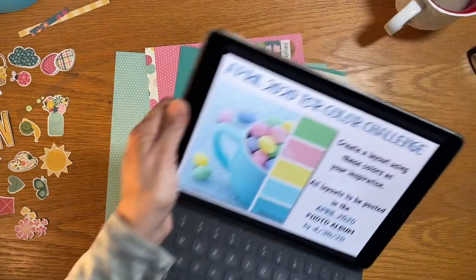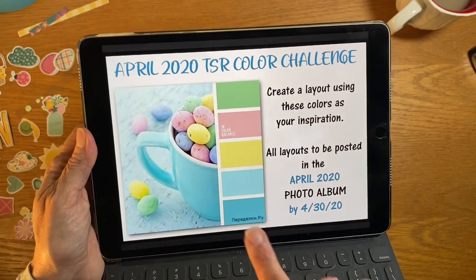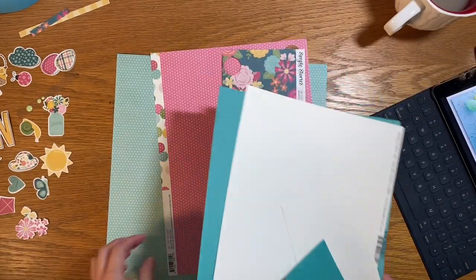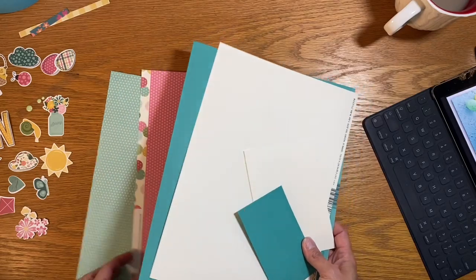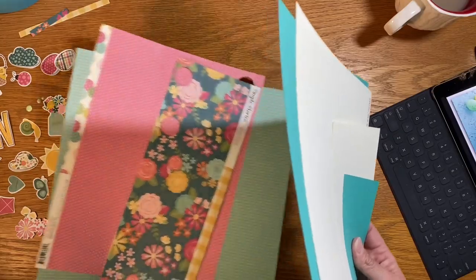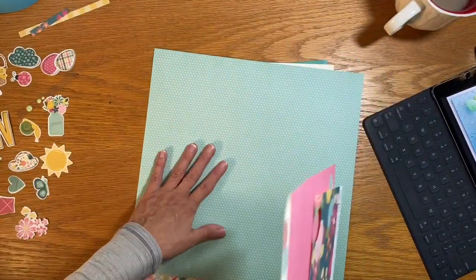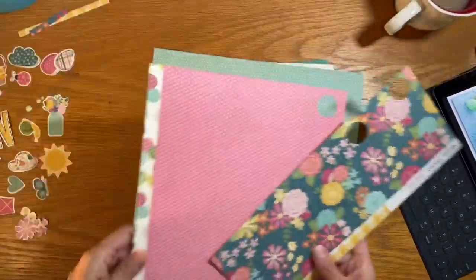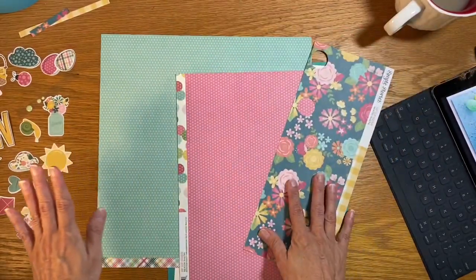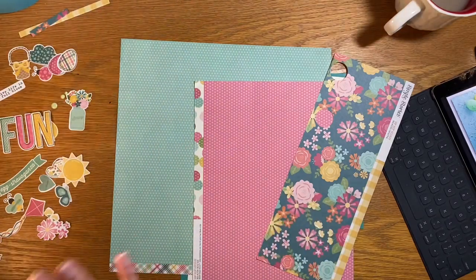I'm also going to be using this color challenge right here — this is from the Scrap Room. I like the color palette and I'm using a Scrap Room kit, specifically the Double Shot kit. I've got three pattern papers and three cardstock. I have one full sheet of cardstock and two partials, so I'll use the full sheet as my background, and I have some fun little die cuts left.